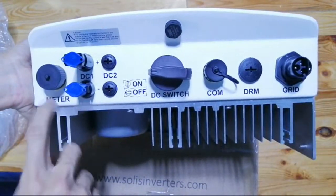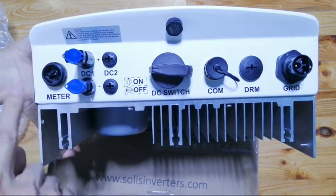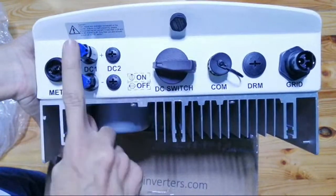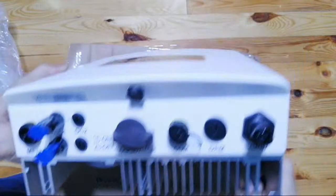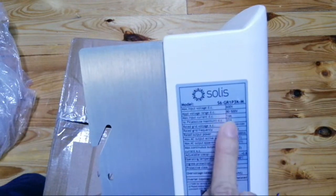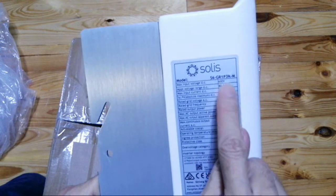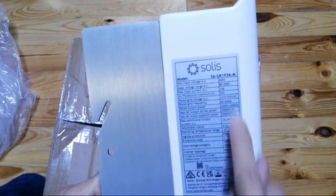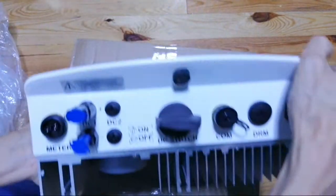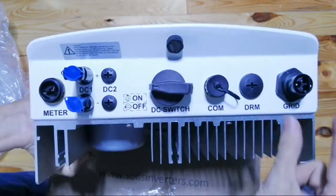This one has a meter. The meter uses a two-pin connector. It has one MPPT because this model is a 3 kilowatt meter type — the same specifications apply, except that your limiter is now a meter. The grid connection is still the same.